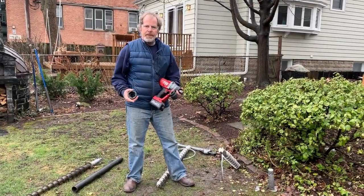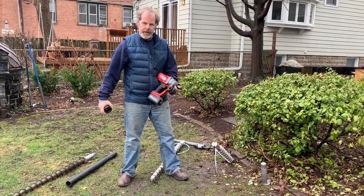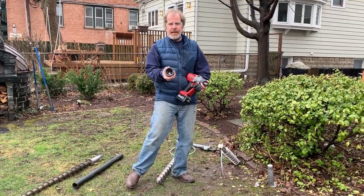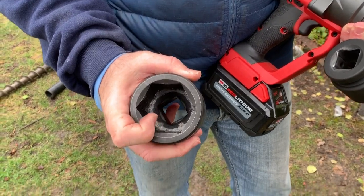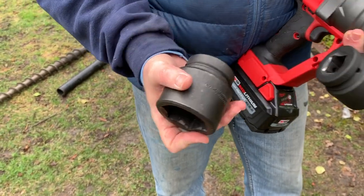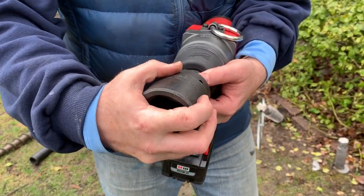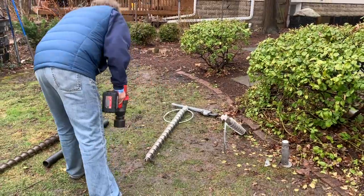So now I'm going to bury this guy anchor. The sockets I'm using are six-sided, and this allows better contact and more efficient driving. I'm going to go ahead and put that on the impact and we'll finish this off.